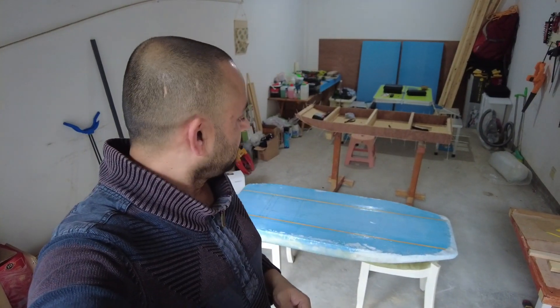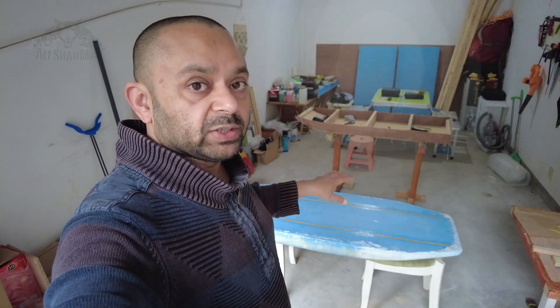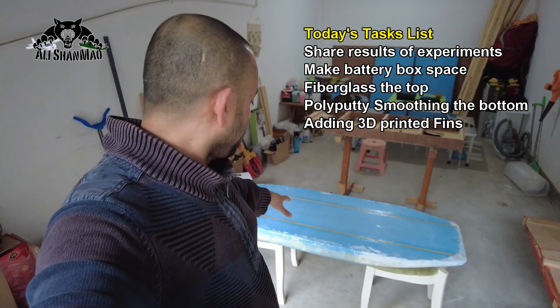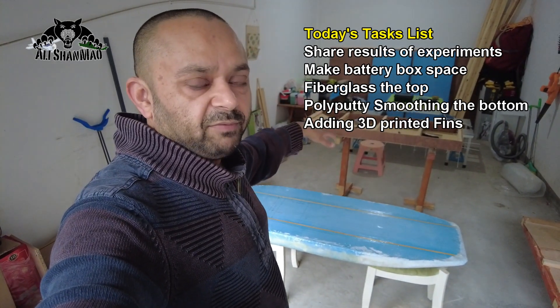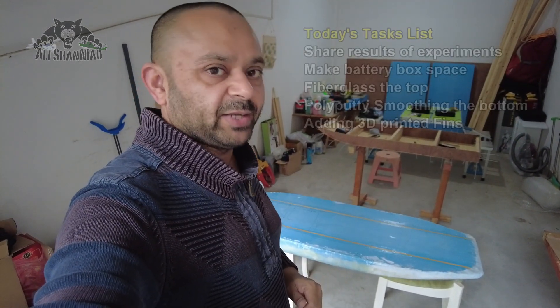Today's tasks are very simple. Number one, I will share my results of two different experiments that I did on the bottom part of this foamy surfboard, and I will show you what went wrong and what went right. After that, I have to cut the space for the battery box and then do the epoxy fiberglassing on the top part and obviously mend the part which went wrong.